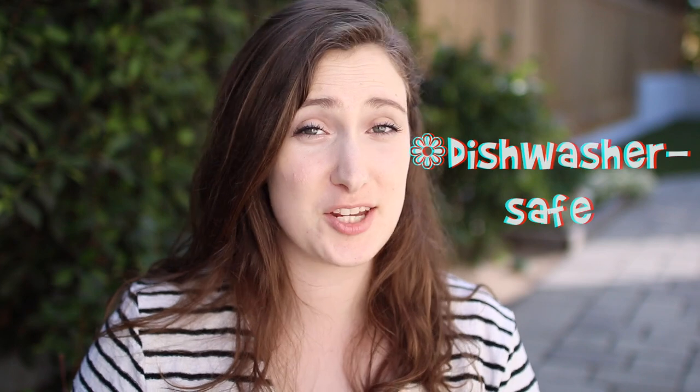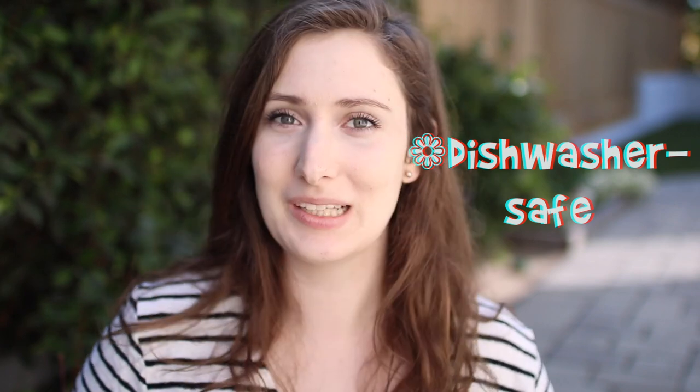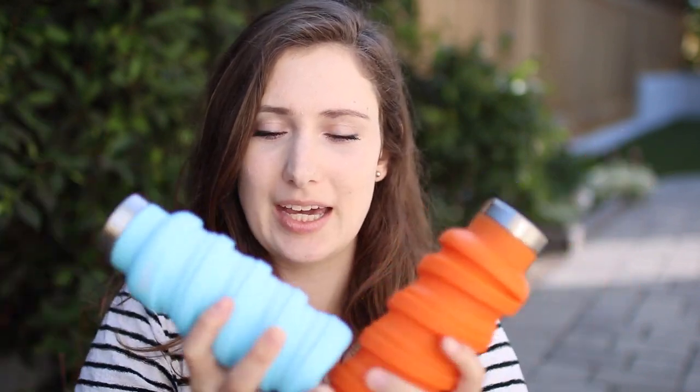They're BPA-free and plastic-free, and dishwasher safe as mentioned. They're super lightweight, and if you drop it, it's not going to ding like my Hydro Flask — that thing has so many dings. Since these are silicone, yes the stainless steel lid could potentially ding, but the majority of the bottle is not going to dent or do anything crazy, which is really nice.